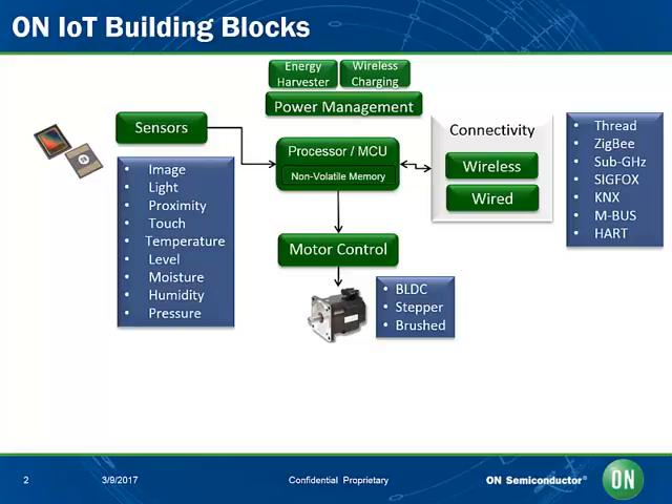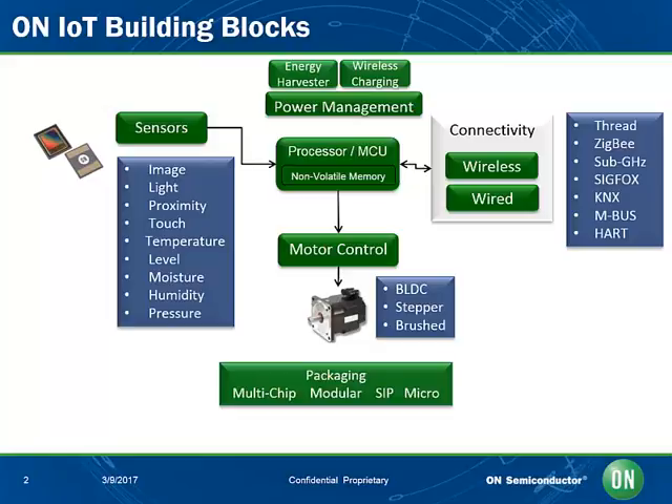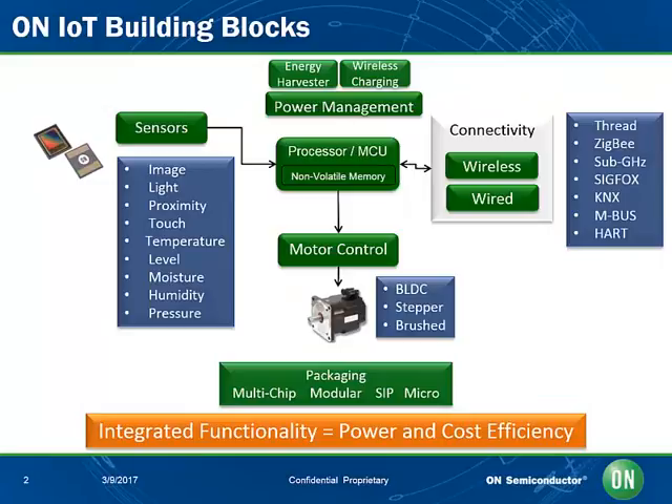On the motor control and actuator side, we have a lot of solutions from brushless DC motor control, stepper motor controls, and brushed motor controls. As far as connectivity is concerned, we have solutions ranging from sub-GHz to 2.4GHz radio solutions, as well as solutions for wireless connectivity. In addition to these integrated solutions, we provide power supply blocks for AC and DC operations. Finally, we deliver these solutions with industry-leading packaging capabilities, ranging from extremely small micro-package solutions to system-on-a-chip, modular, and multi-chip packaging solutions.